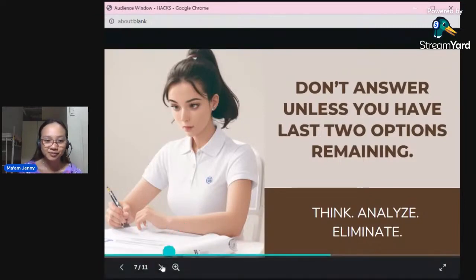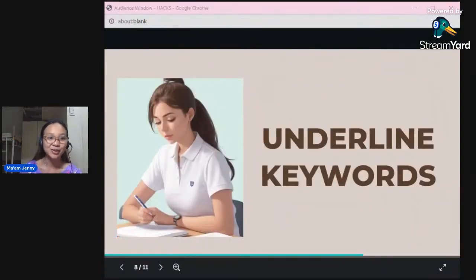Next: underline keywords. Be careful with the important, weighty words in the question. Be careful with adverbs like 'sometimes' and 'always,' and with phrases like 'which does not belong to the group,' 'which is least,' or 'which is most.' Pay attention to the words because one word can change the entire meaning of the question.